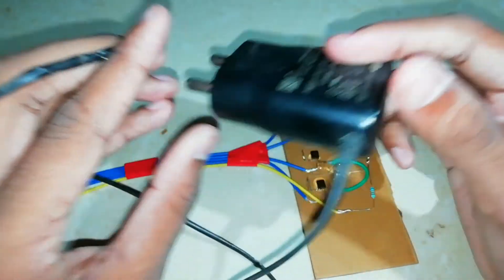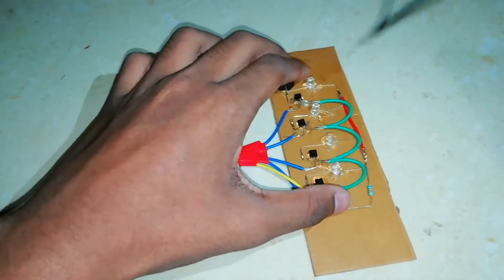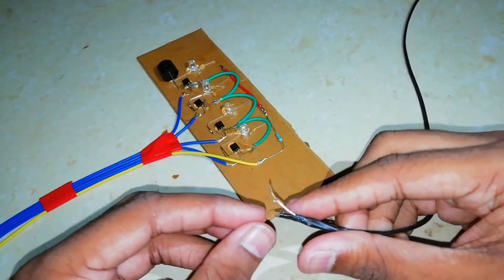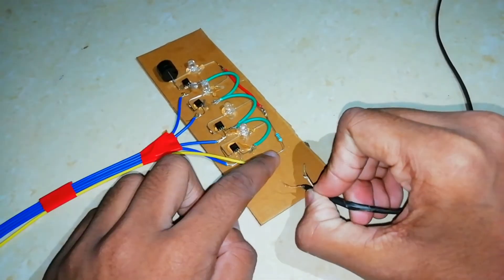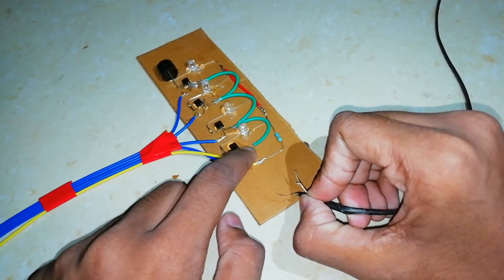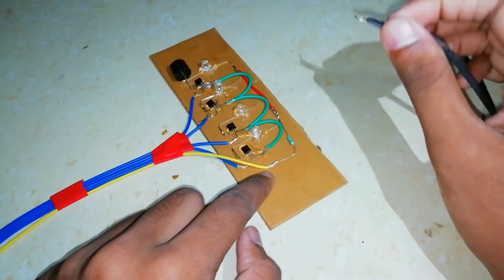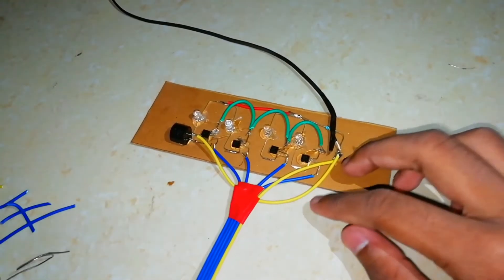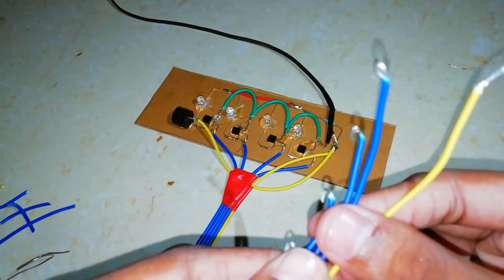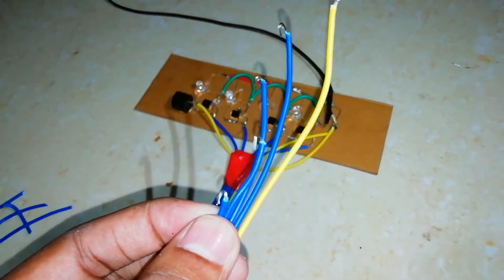I have a charger. We have a charger. This is a positive terminal. This is the white charger. We have a positive terminal. We have a common terminal. We have a positive terminal. This is a common terminal. We have a negative terminal with a power supply. Okay, we have to cut the wire.